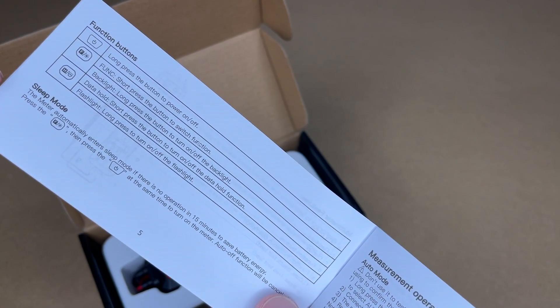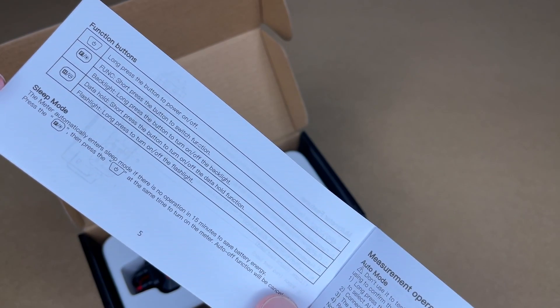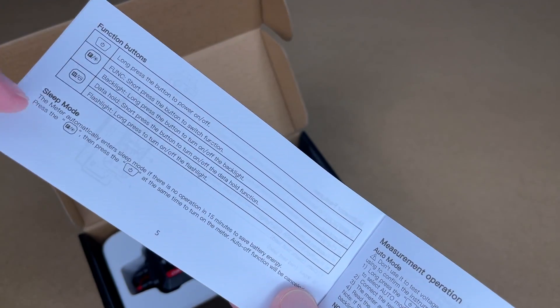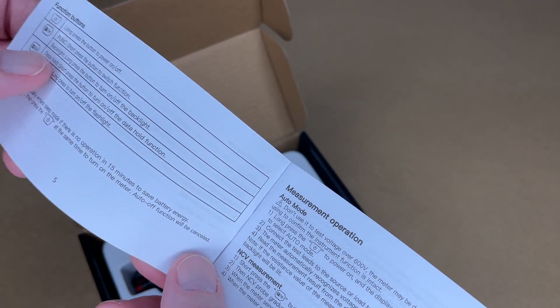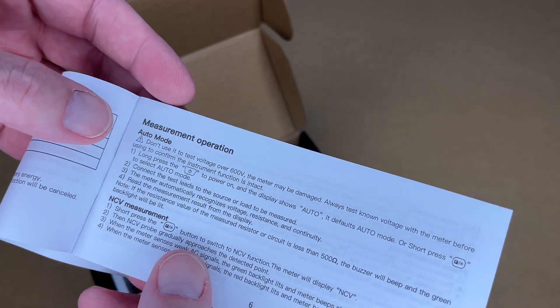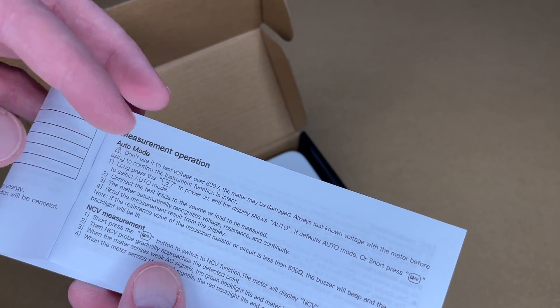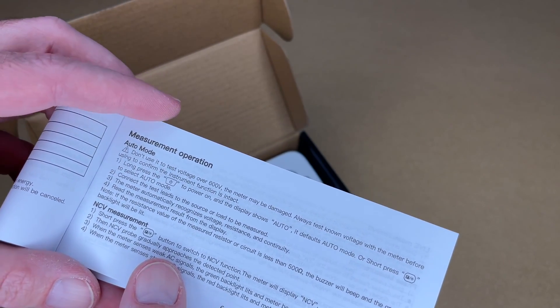The meter will automatically enter sleep mode if there's no operation in 15 minutes. Press the function and power buttons at the same time to turn on the meter — this will cancel the auto-off function. So this has an auto mode. It says don't use it to test voltages over 600 volts. You can press the function button to select a specific function.